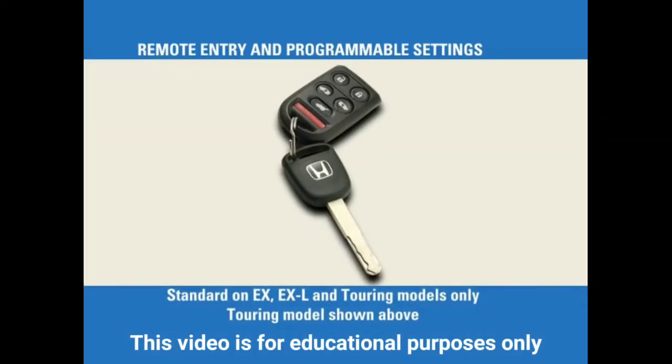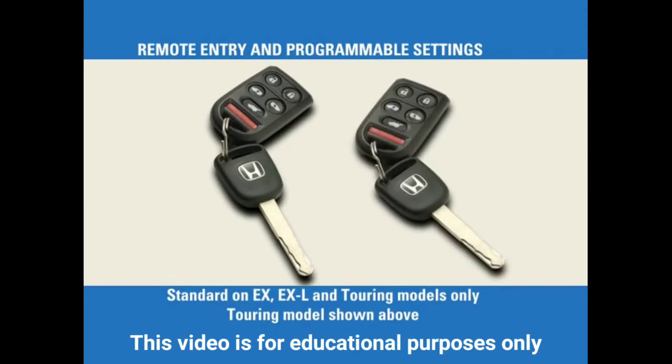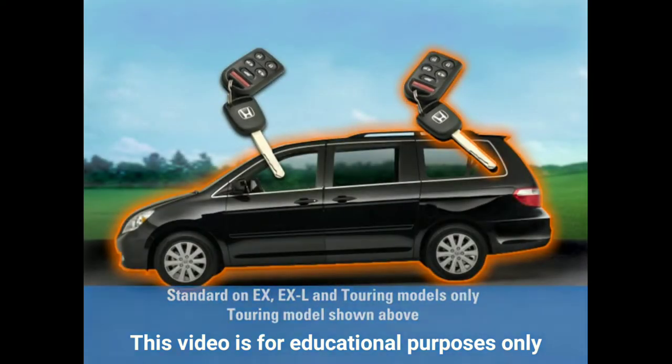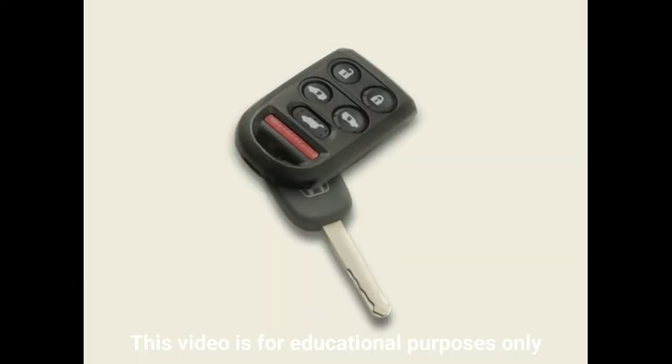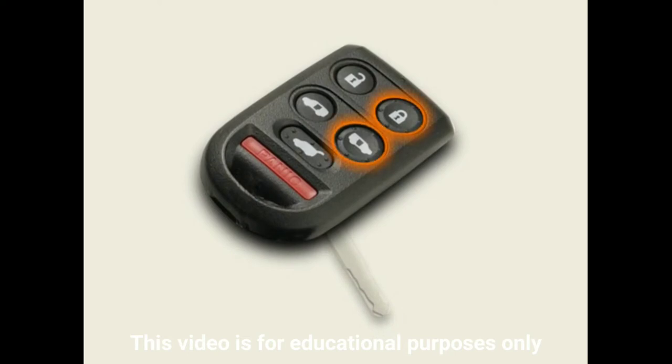The Odyssey comes with two keyless remotes. When paired with a vehicle, customized settings for two different drivers can be retrieved with the touch of a button. Note that the remote's buttons employ concave and convex shapes to make the remote easier to use by touch in low-light conditions.